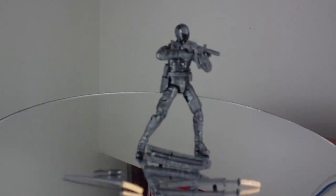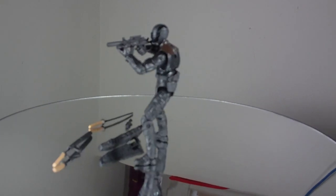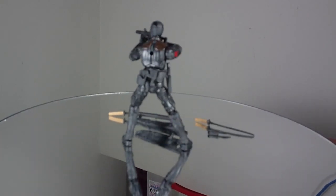Hello everyone, Giltar here with an action figure review. This time we'll be looking at the Ninja Duel Snake Eyes action figure from the second wave of G.I. Joe Retaliation toys.